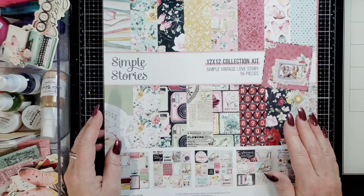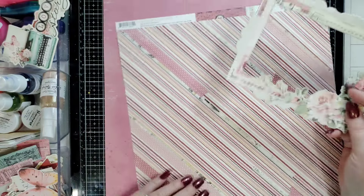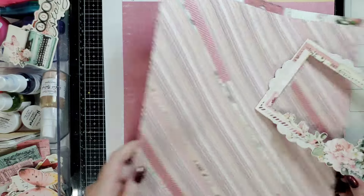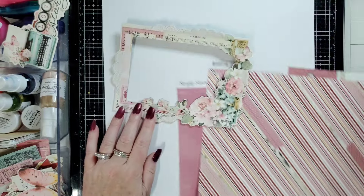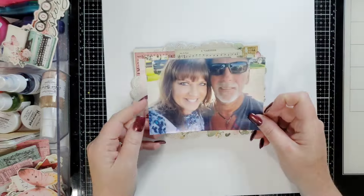I'm going to use the Simple Vintage Love Story collection today. I picked this up on the Simple Stories website during one of their sales — it was a huge pack of everything from this collection for super cheap, and then an additional 20% off coupon. If you like Simple Stories, go to their website and sign up — just give them your email and they'll email you about sales.